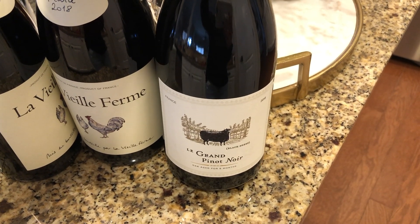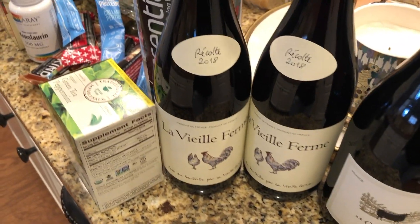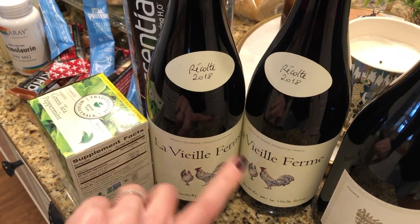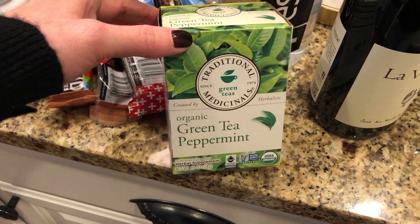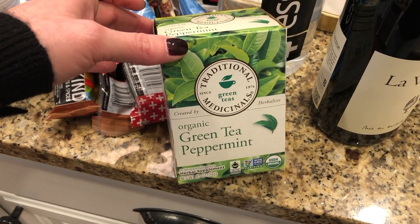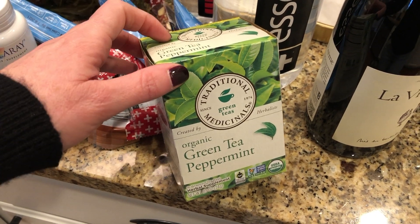This is the wine I usually keep in my wine cooler — one of my favorites, just a nice French red. I also wanted to try a different tea. This is a green tea peppermint. I usually like a mint blend but wanted to try straight peppermint this time.